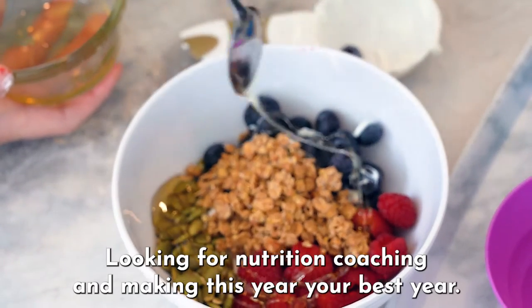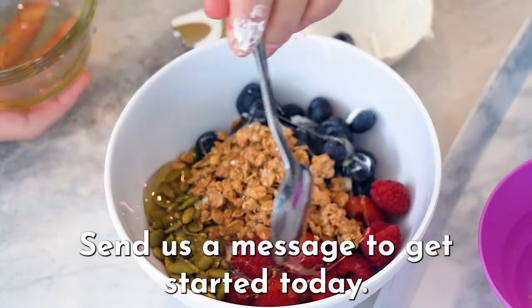Looking for nutrition coaching and making this year your best year? Send us a message to get started today.